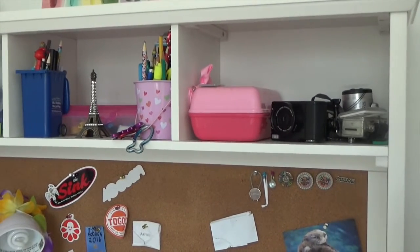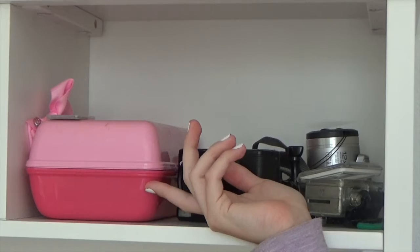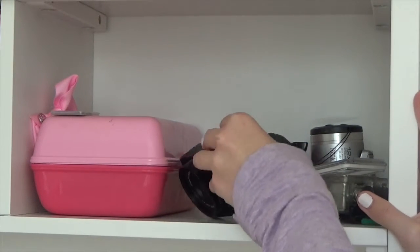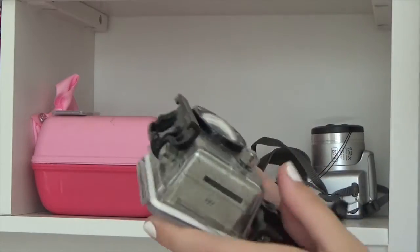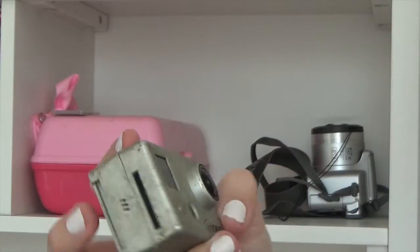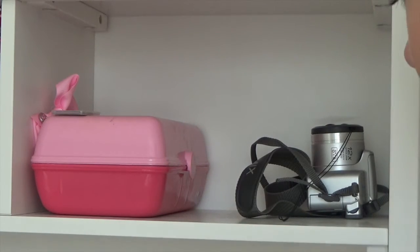Now I will move up to the three boxes above my desk. This first cubby is my camera cubby and it holds all of my cameras. I have my vlog camera right here, and then this is my GoPro that barely works anymore — it's in its case, it's really old and has a fish-eye, nothing like the new GoPros, but it's still great.